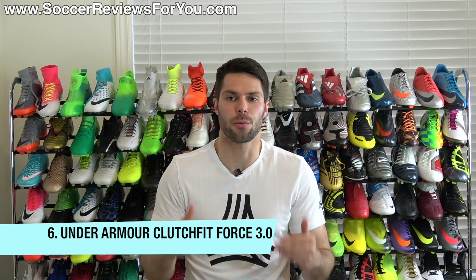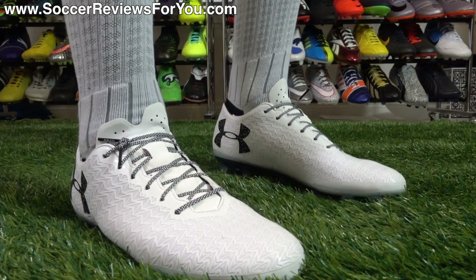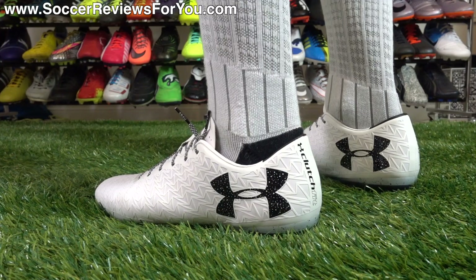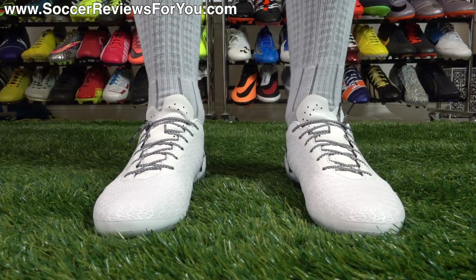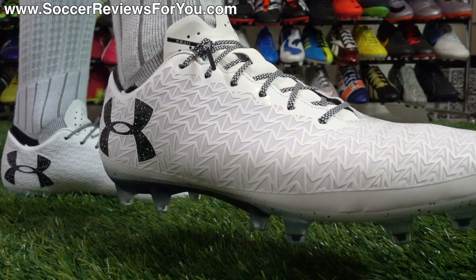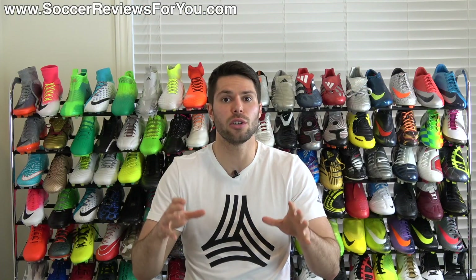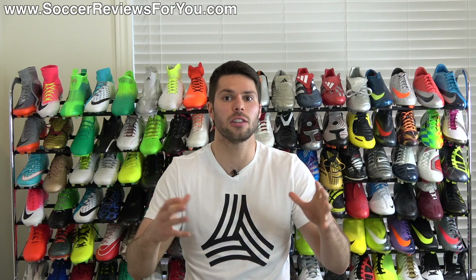The Under Armour Clutch Fit Force 3.0. This is definitely the most underrated boot on this list, mainly because it's coming from a brand like Under Armour that's not the most established in the soccer or football industry. What's great about the Clutch Fit Force 3.0 is that Clutch Fit upper — it has a really unique ability to stretch around your foot and then bounce back into shape once you've loosened the laces. It gives you an instant one-to-one, almost molded-to-your-foot shape without feeling like it's squeezing your foot. The shoe is super comfortable, the upper is super flexible, and it also has a really unique insole that provides some of the best underfoot cushioning from any soccer cleat currently available.